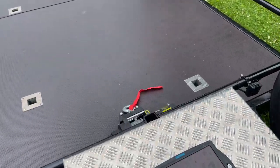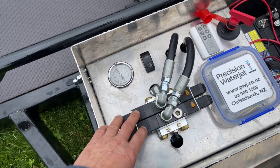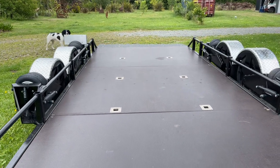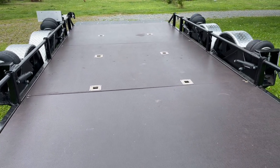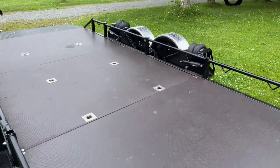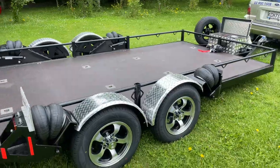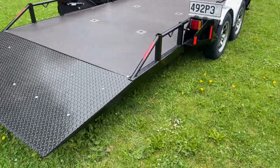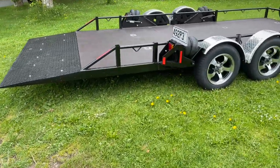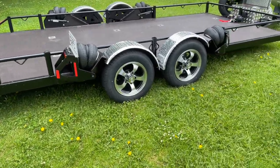I'll turn that off because it's noisy — it turns off automatically when it gets up to speed. I'll use these two buttons to lift the trailer up. You've also got control left and right independently, so if you have an uneven load, you can lift one side of the trailer higher than the other. That's about the standard ride height. But if you come across an unusual bit of road, or reversing into a driveway, you can lift the trailer up a bit higher to get over any bumps and scrapes.